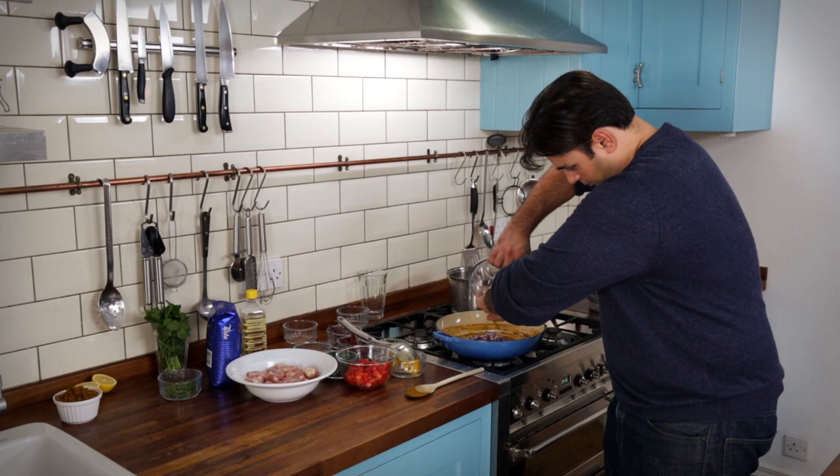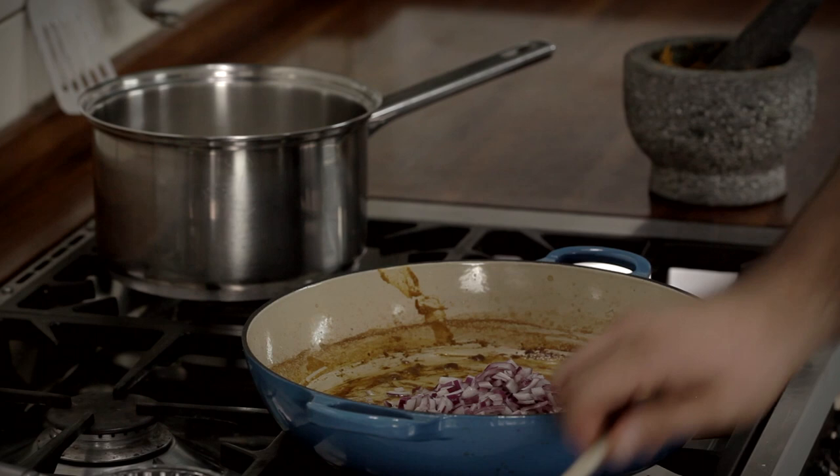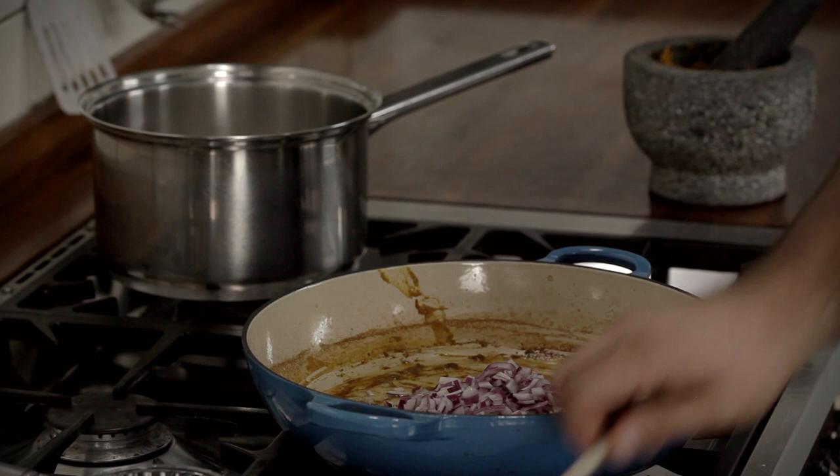In with our oil and in with our red onions. Now the key at this point is to cook these for as long as possible, so that you bring out all those natural sugars in the onion — and that's where the sweetness for this dish comes in.